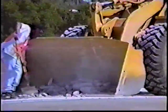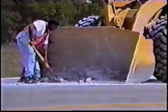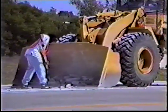The rubble is then loaded into a front-end loader simply to get it off of the lane, scooping it up by shovel and loading it into a dump truck to haul away.